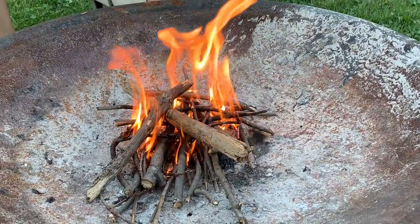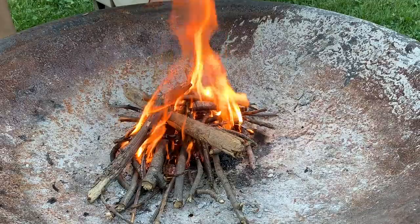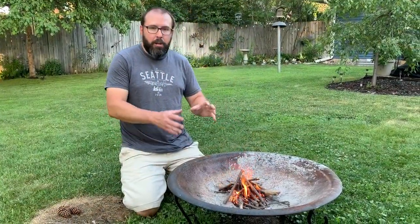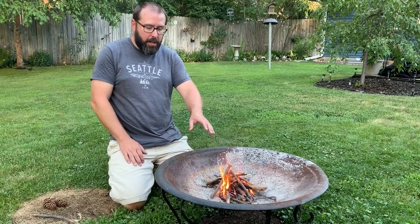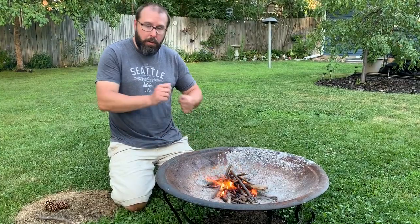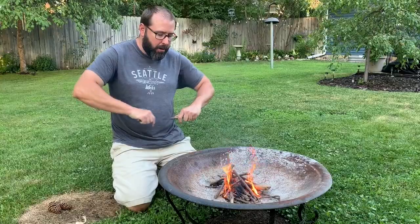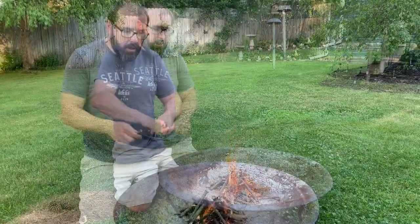Even with these small little sticks, every time I put one in, it settles a little bit more as the bottom burns up. The key to building a really good base is not overloading your fire. You can see we get a good fire going, but as it settles down, just keep adding more kindling. We're still sticking with this small stuff here, and soon we'll be able to add just a little bit bigger stuff.